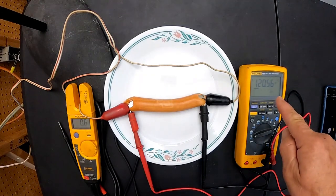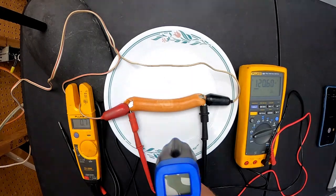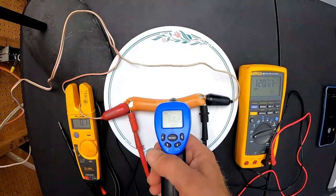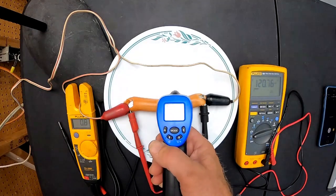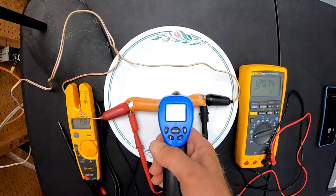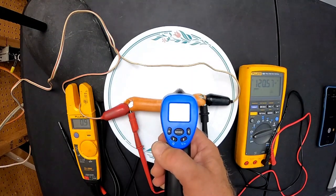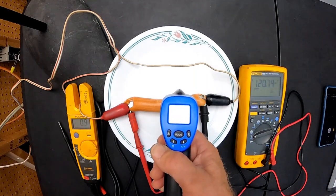We've got 120 volts and 0.6 amps flowing. It's not a lot, but remember milliamps will stop your heart in the wrong situation. There is the hot dog, still at 66 degrees. It's warming up: 75, 77, 79, 80, 82, 83 degrees, 85, 86, 87. How long have we been going? Not that long.